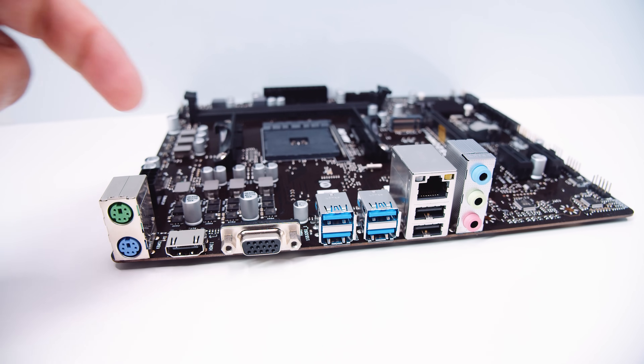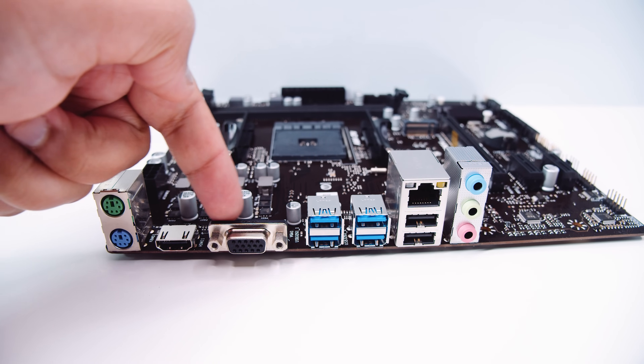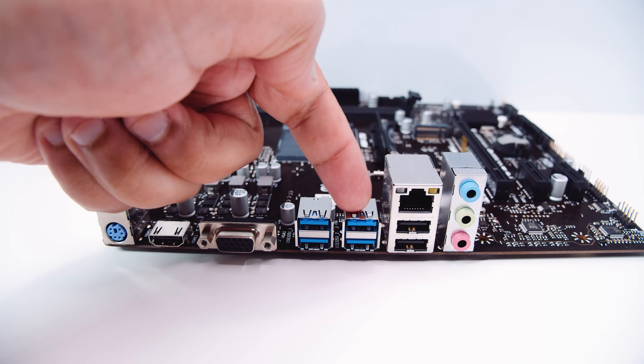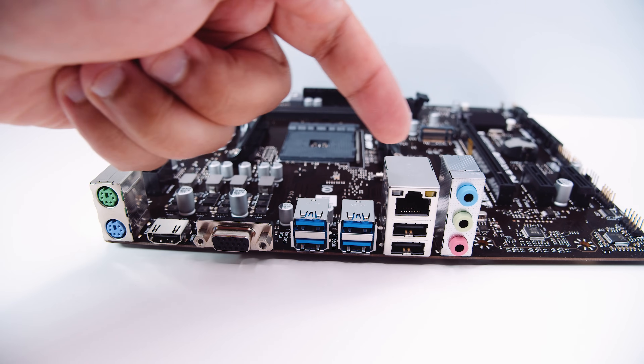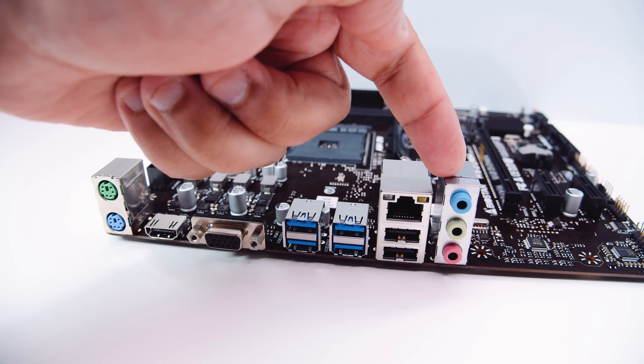The HDMI port is actually interesting because it only supports 4K24 with the Renoir APUs. There's a VGA port, some USB 3.2 ports, Gigabit Ethernet, some USB 2.0, and stereo audio in and out.